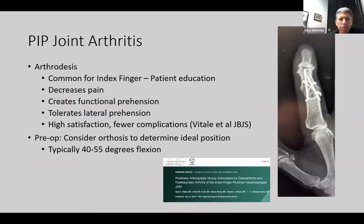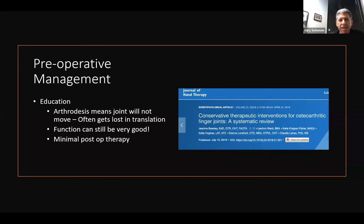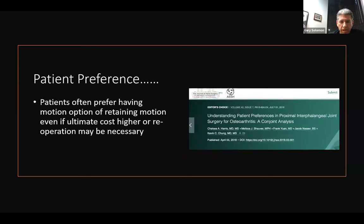You can't talk about arthroplasty without mentioning arthrodesis, because we get a lot of patients in between who are trying to figure out which is best. Especially for the index finger, arthrodesis will decrease pain, create functional prehension, and tolerate lateral stress. If someone is considering it, I recommend making them an orthosis to determine the ideal position and let them try different activities. Arthrodesis means the joint will not move — sometimes that gets lost in translation — and patients need to understand that function can be very good with minimal post-op rehabilitation. Studies do show that a high number of patients prefer retaining motion even if it means potential re-operation down the road.